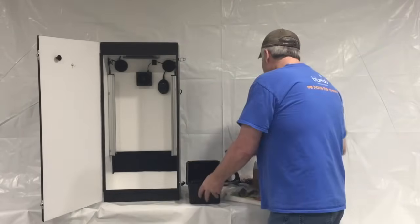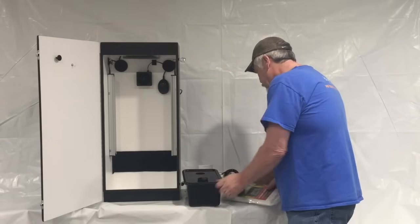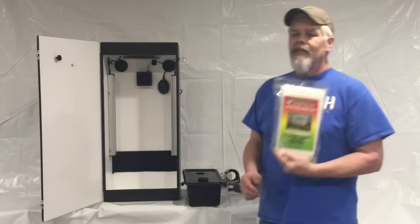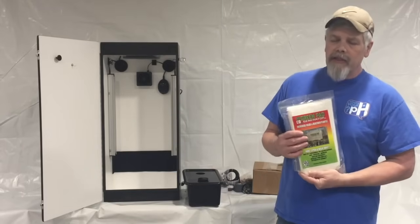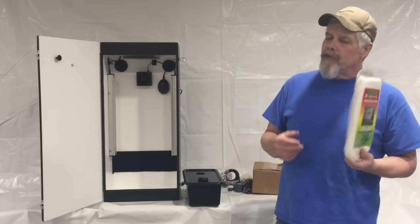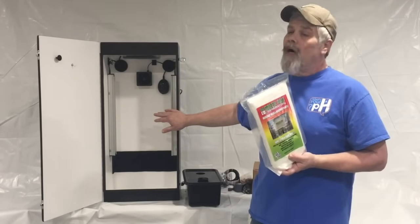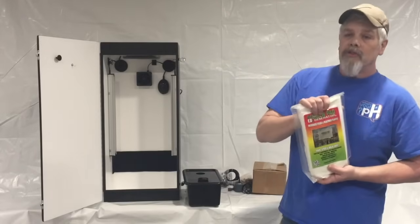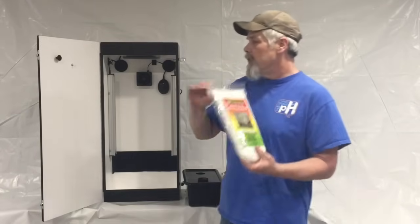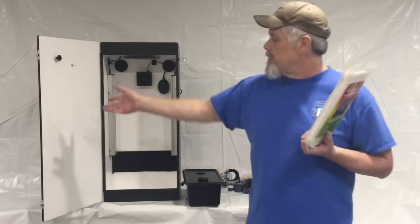Now, you're going to plug everything in and use your CO2 enhancement. This is an option and a little extra money, but it's worth it. The recipe for yield is CO2 and light — you have more than enough light in this box, and this will up your CO2 levels. It comes with five pads and two hangers. Take one pad, put it on a hanger, put it on the hook that's already on your door, and spray it down a couple times a week — good to go.